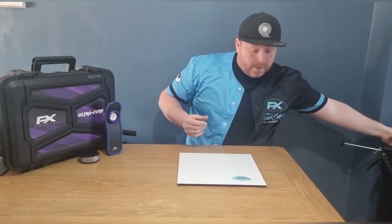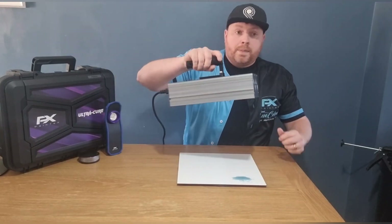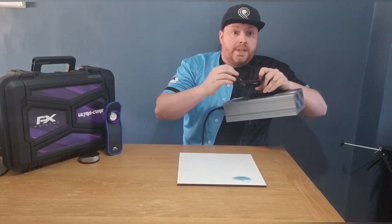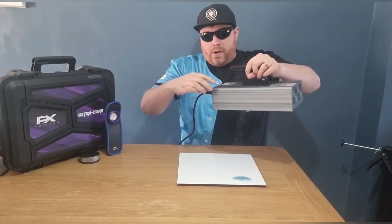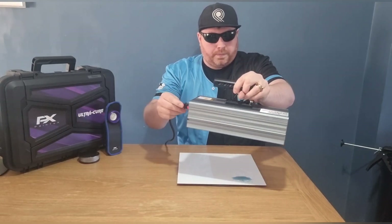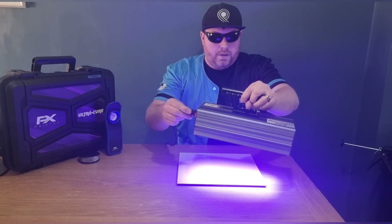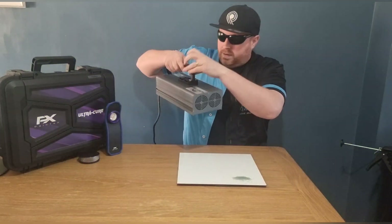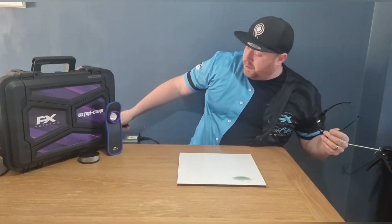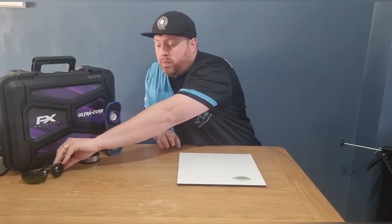Using our premium torch — and my safety specs of course — I'll show you how quickly this will cure. And in a matter of seconds, that blue has turned to grey. And that's what you would expect from a premium high-end torch.